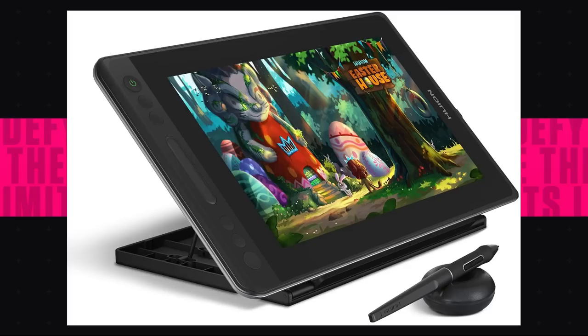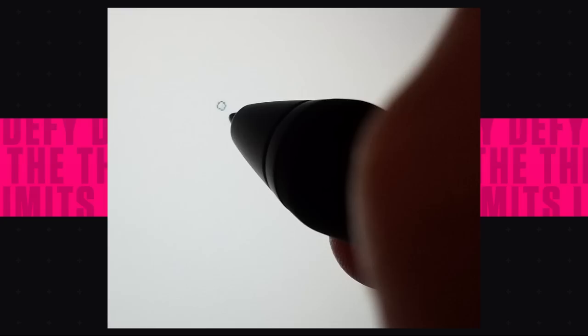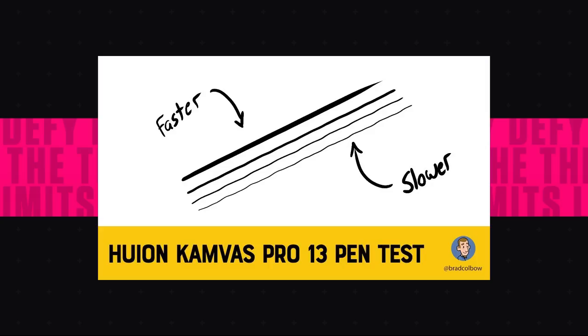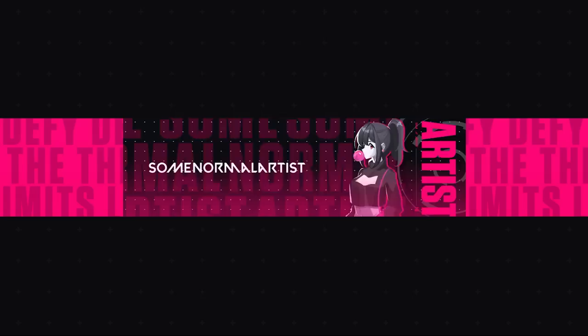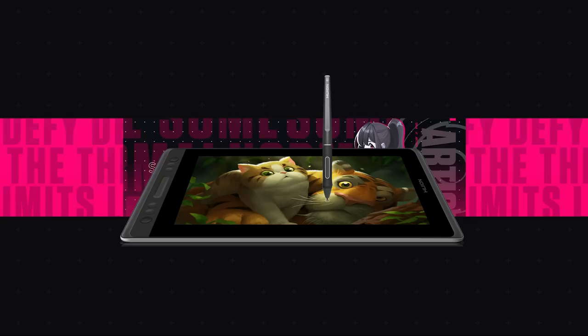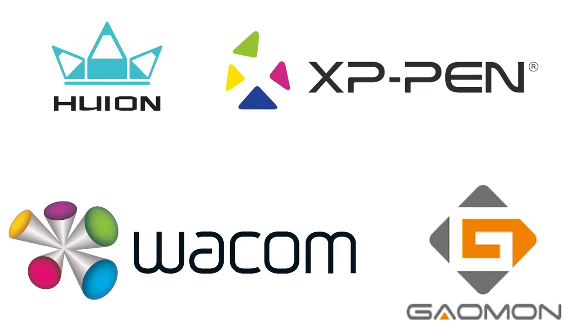The cheapest screen tablet you can get that won't explode is the Huion Canvas Pro 13. Unlike the Wacom One, this one does come with shortcut keys and it's also 13.3 inches. However, from reading reviews, it does have some inconsistencies — calibration problems towards the edges and line jitters when drawing slowly, which I can imagine is pretty annoying. But what can you really expect from the cheapest functioning screen tablet out there? If you decide to get this tablet, be sure to read the reviews to know what you're getting into. Also, there are a lot of wires, so don't expect portability. The Huion Canvas Pro 13 is $300, which may not seem cheap, but it was the cheapest functioning screen tablet I could find that didn't break right out of the box. If you need to go cheaper than this, I would just recommend getting a non-screen tablet.